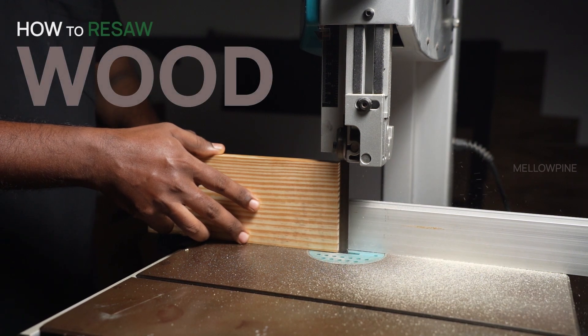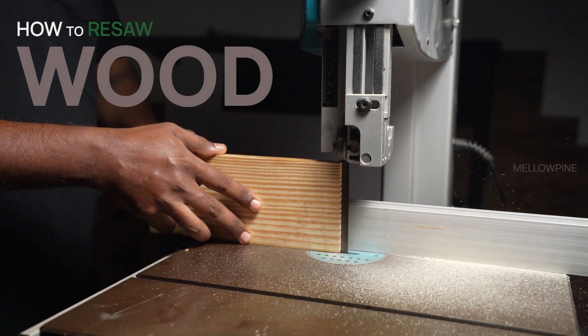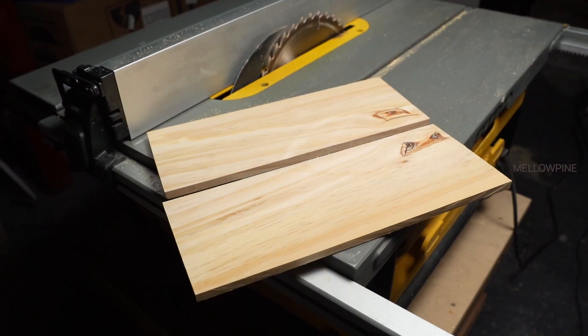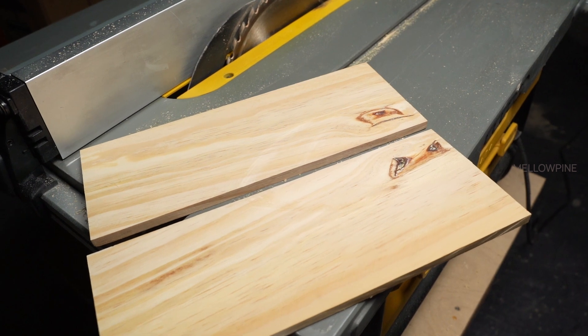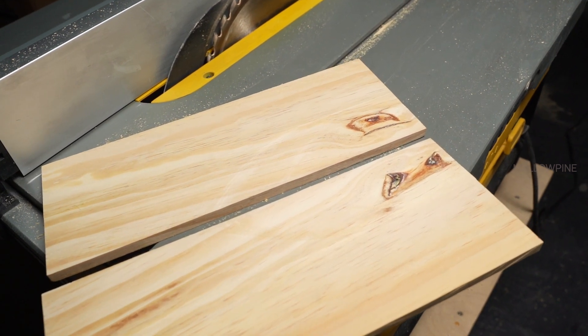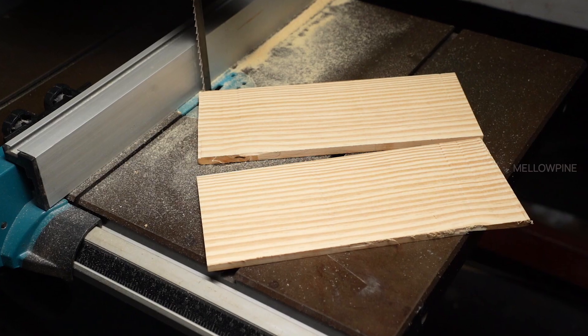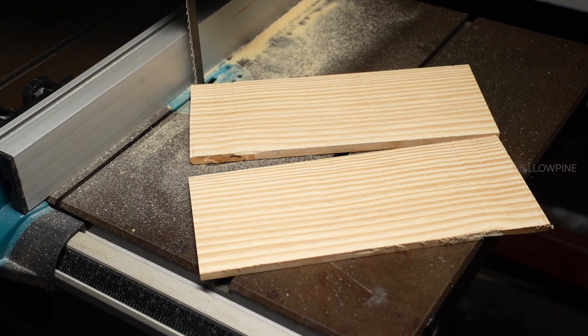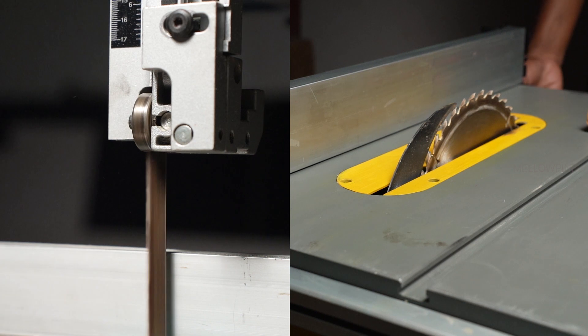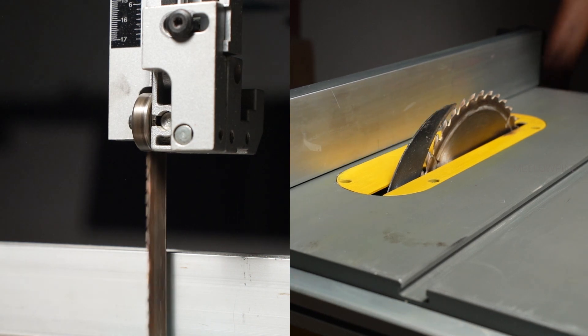This video will show you how to resaw wood to cut a thick piece into thinner pieces. It's a helpful technique for creating veneers, book match panels, or maximizing the use of expensive lumber. Resawing can be done using different tools. For this tutorial, I'll show you two ways to do it: first on a table saw, and then on a band saw.